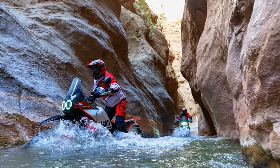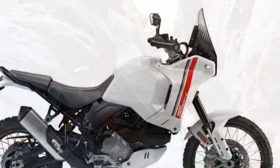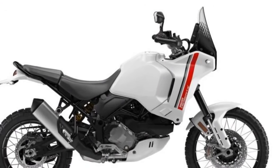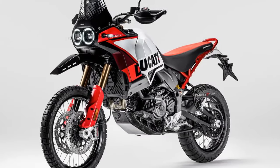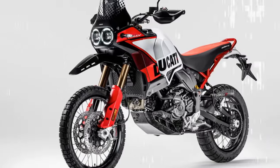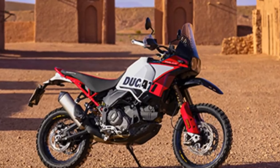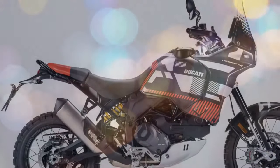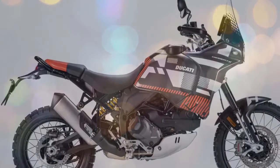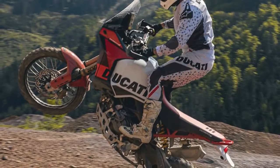At 80 miles per hour on a loose surface that would normally be a tense affair on an ADV, you can enjoy the ride. The 21-inch front and 18-inch rear wheels feature hubs machined from solid aluminum, carbon steel spokes, and Excel rims, with the rear rim half an inch narrower to optimize off-road grip. Tube-type Pirelli Scorpion Rally STR tires are standard, while Brembo M50 monoblock calipers and 320mm discs do the work up front, supported by a Brembo twin-piston caliper and 265mm disc at the rear, with cornering ABS controlled by a Bosch IMU.